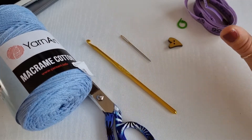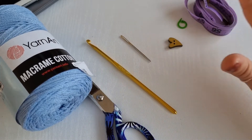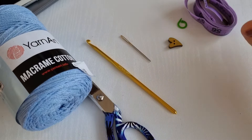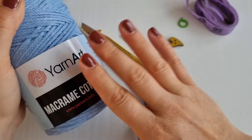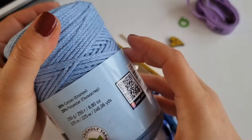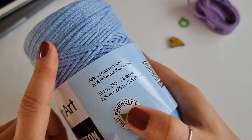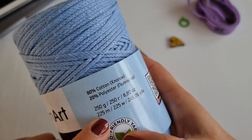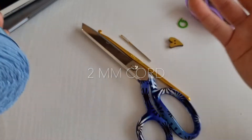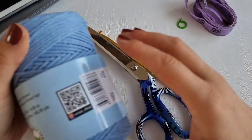In today's video I will be creating this laptop case for my laptop, but as I said these can be used for phones, iPads, books, or as handbags as well, or just as a pouch. I will be using this macrame cord — it's a cotton blend, 80% cotton and 20% polyester. I used one roll, so 225 meters for my laptop case, but if you're using it as a phone or iPad case you may use less.